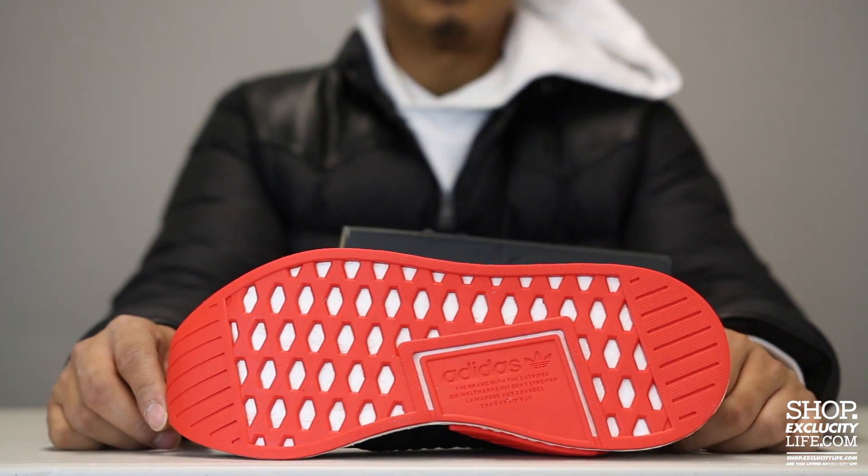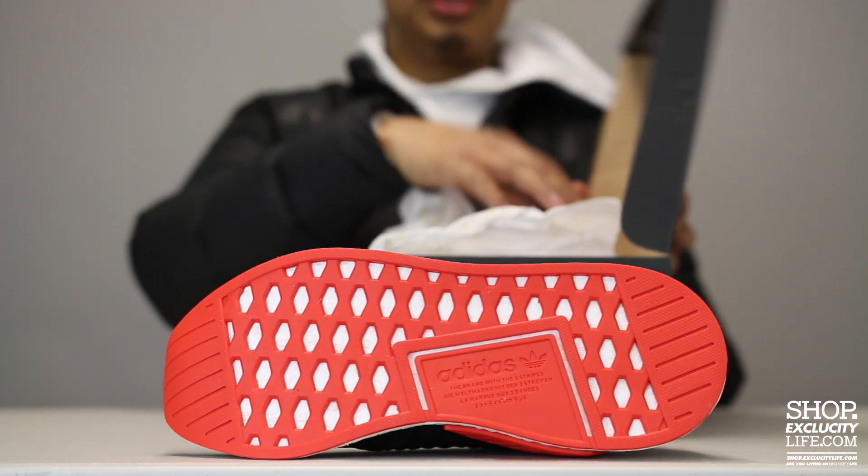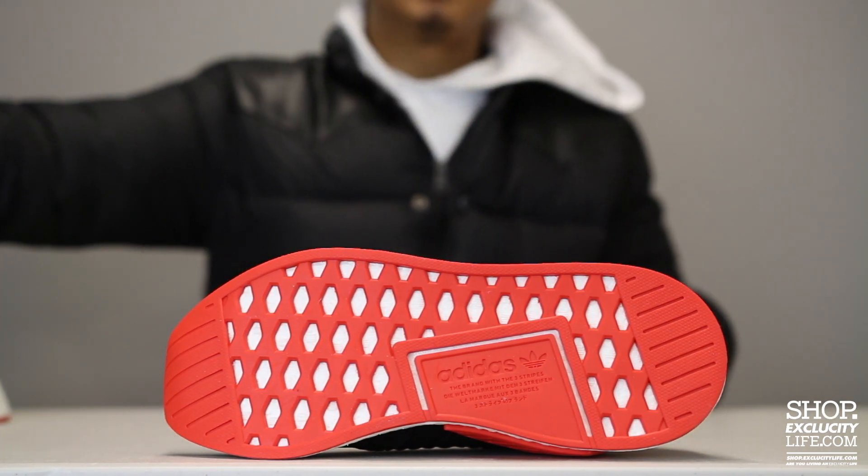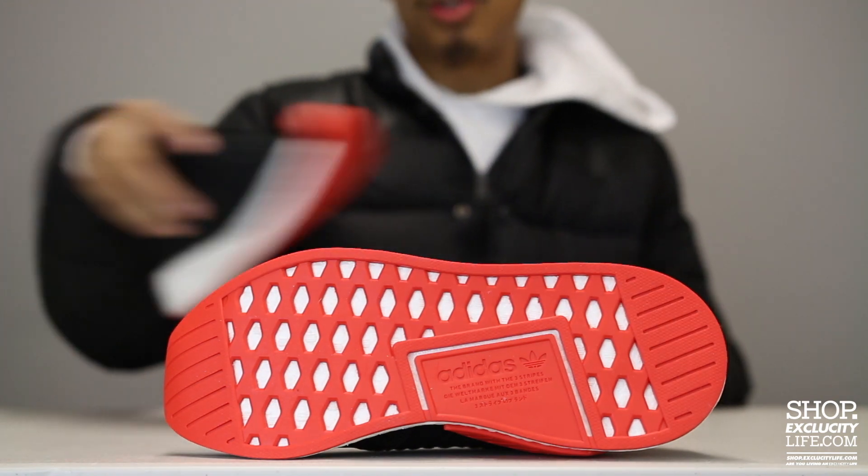Let's start by reviewing the outsole real quick. As you can see, it uses your R2 sole in that red colorway, and you do have that boost technology peeking through the outsole right there.